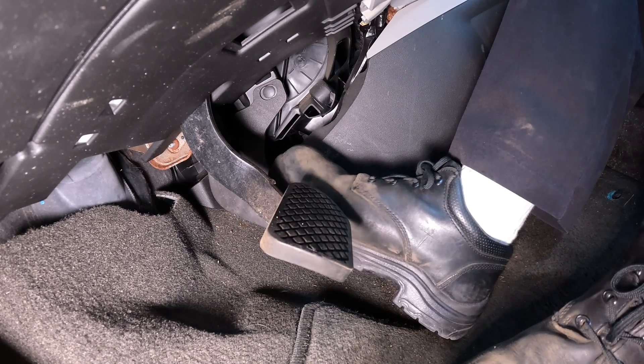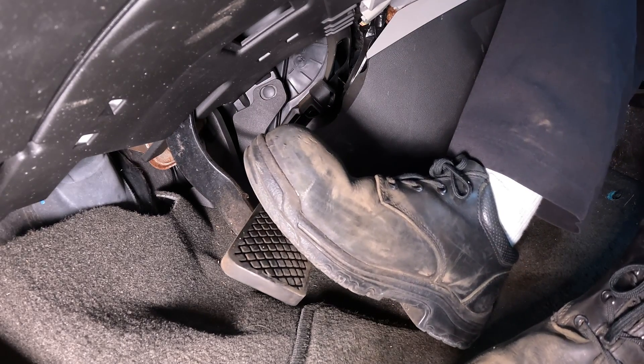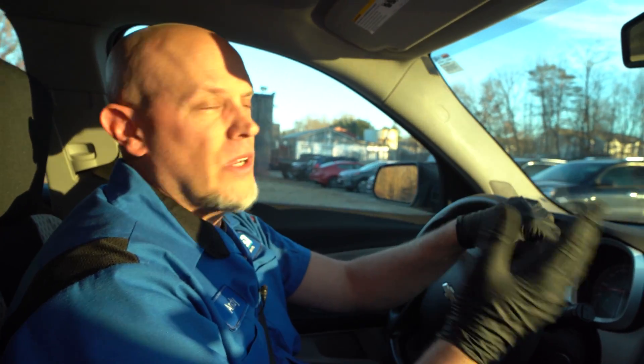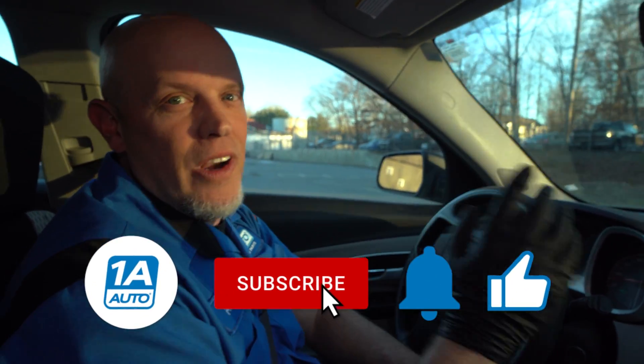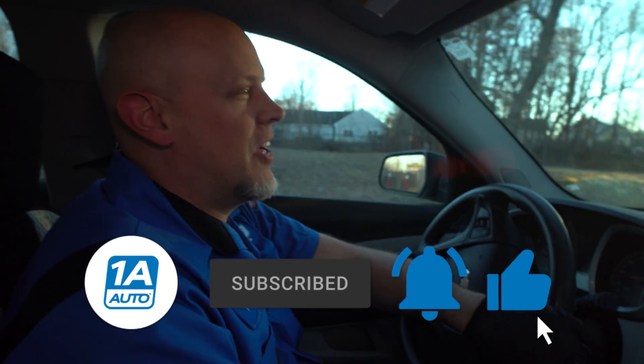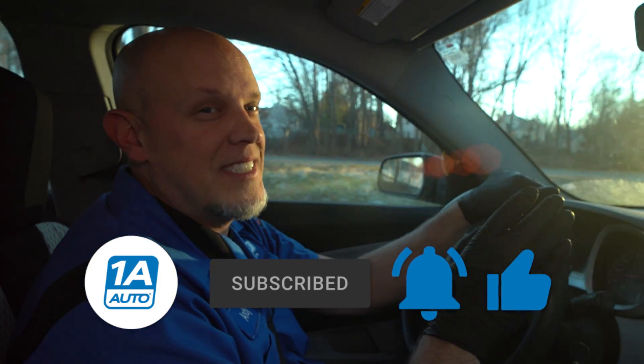No more ABS activation and no warning lights on the dash — so that fixed our problem. If you're having a similar problem and need a hub bearing or wheel speed sensor, make sure you get those at 1AAuto.com. If you enjoyed the video, subscribe to our channel, ring the bell, and turn on all notifications so you don't miss any of our videos.